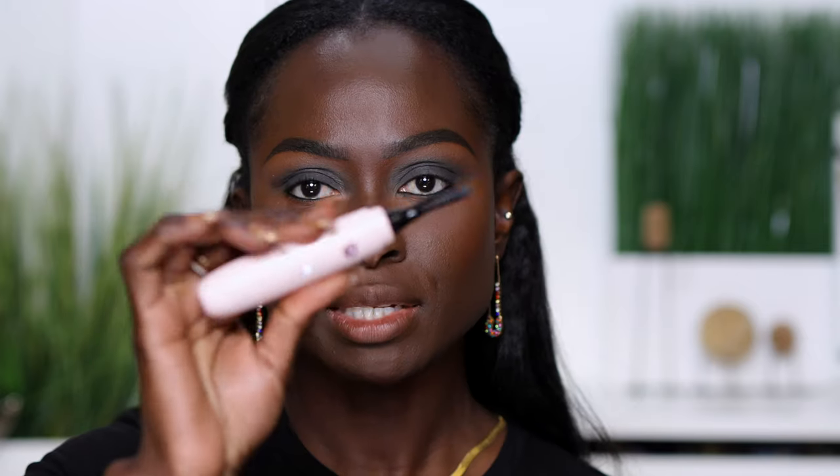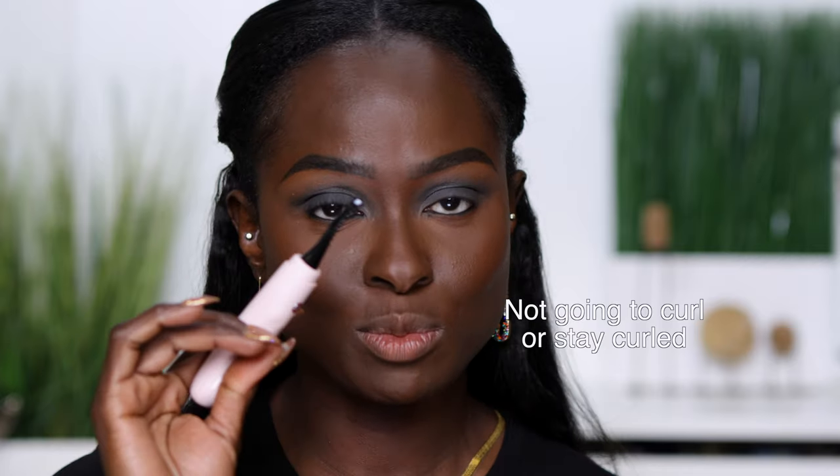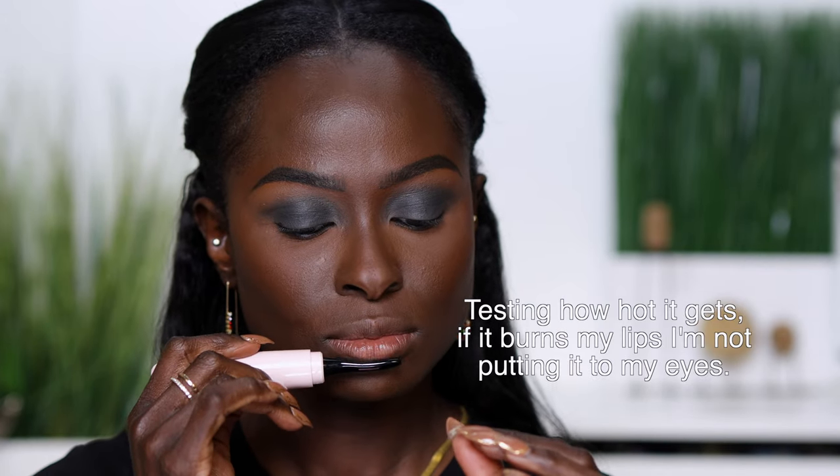Next, I've turned on this second lash curler — also a heated lash curler. It's going to help apply more heat to the lashes so they can curl up and stay up. It's like curling your hair — if there isn't enough heat, your hair won't stay up. Same thing with this product.